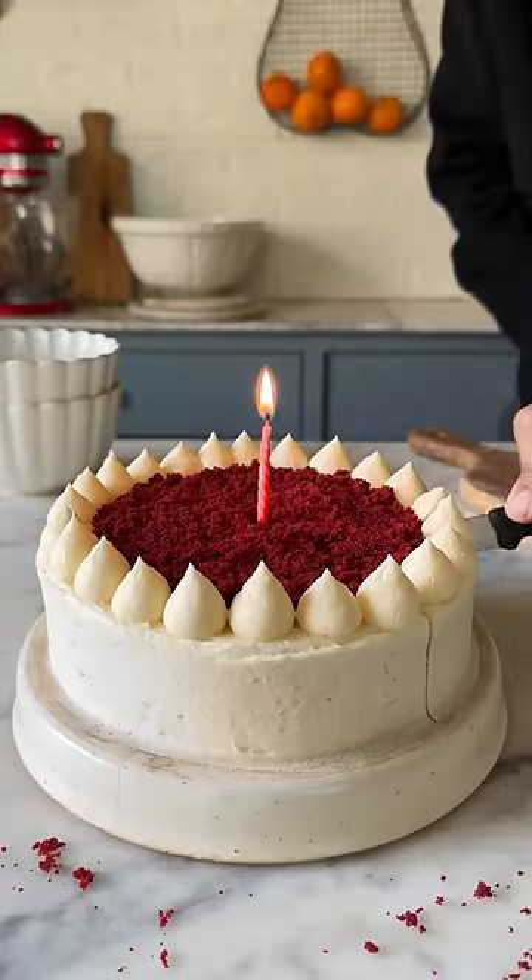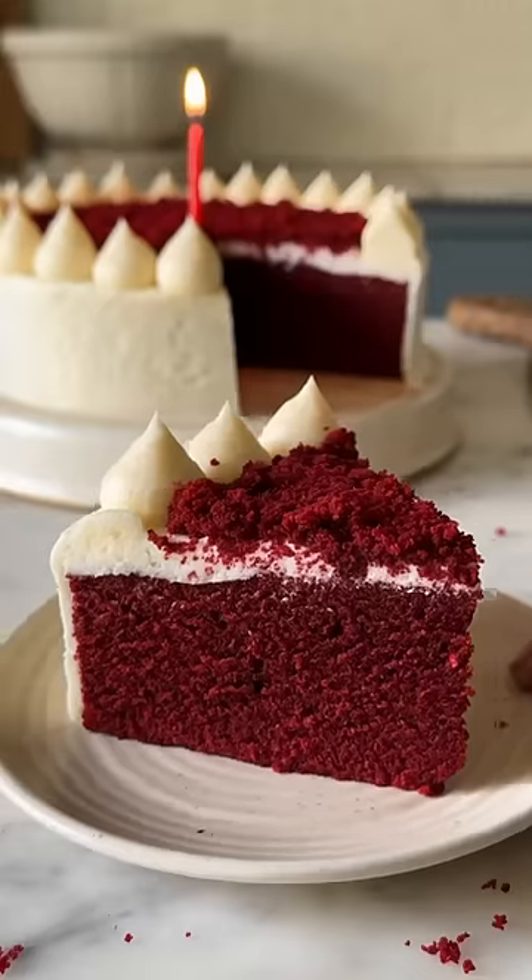What if I tell you this cake takes only 7 minutes to cook and it's so soft. Let's make eggless red velvet cake.